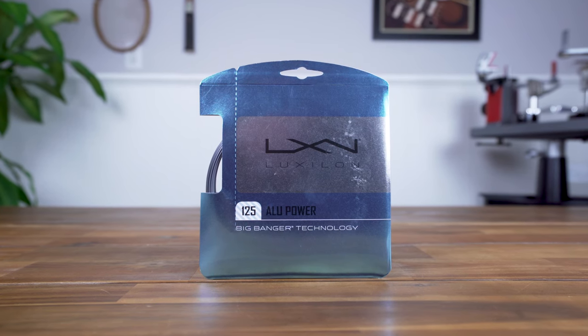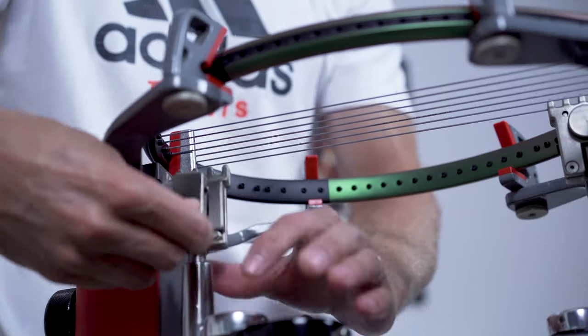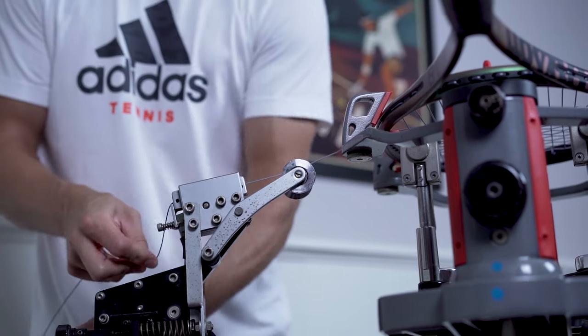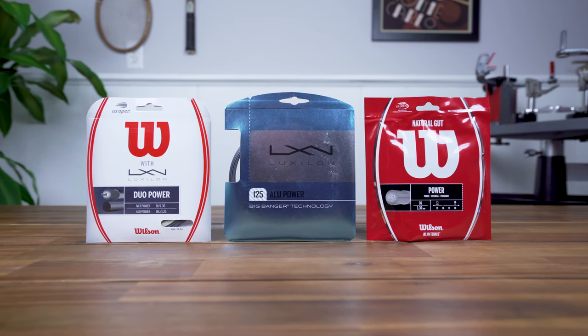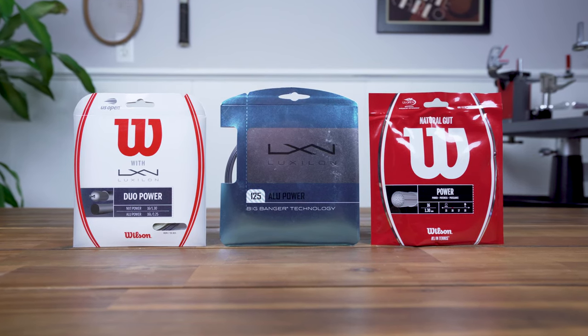The recommended tension range for the Wilson Blade 98 V8 is 50-60 pounds. For my playtest, I strung with 1.25mm Luxilon Alu Power at 52 pounds or 23.6 kilograms, a lower-powered polyester that delivers excellent spin and durability with exceptional feel that complements the Blade's strengths. Due to the frame's comfort-oriented flex, many players should do well using a polyester. However, if you're looking for extra comfort, consider a polyester and multi-filament or natural gut hybrid, which will also enhance power.